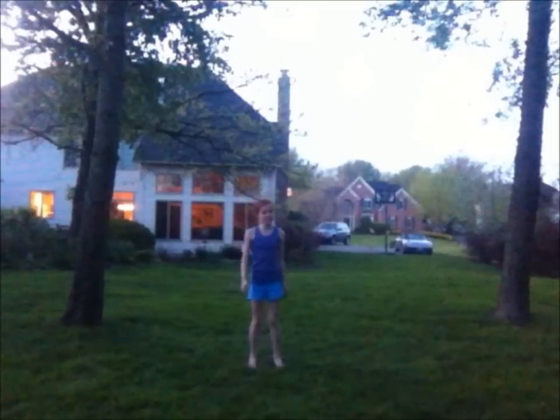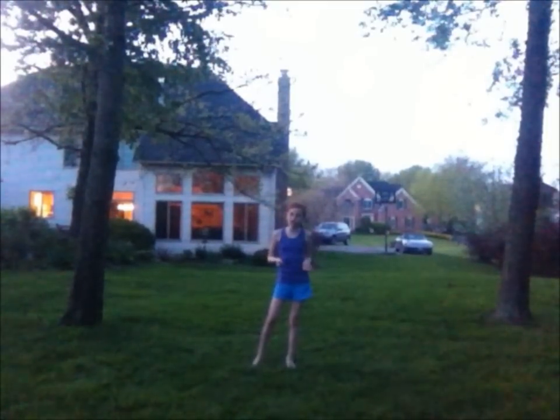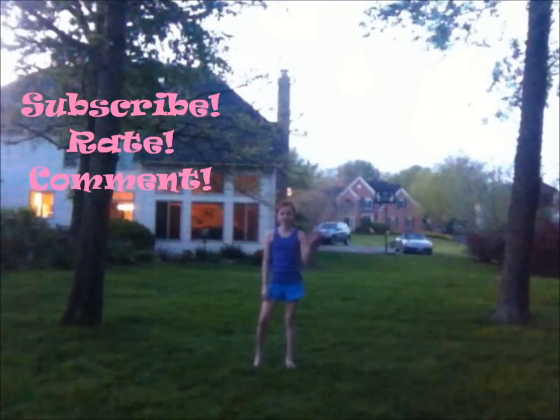Hope this helps. Be sure to comment down below on any type of tutorial that you want me to do next and you can earn yourself a shoutout and a subscribe. Thanks for watching. See you next time on Honestly Random. Bye!